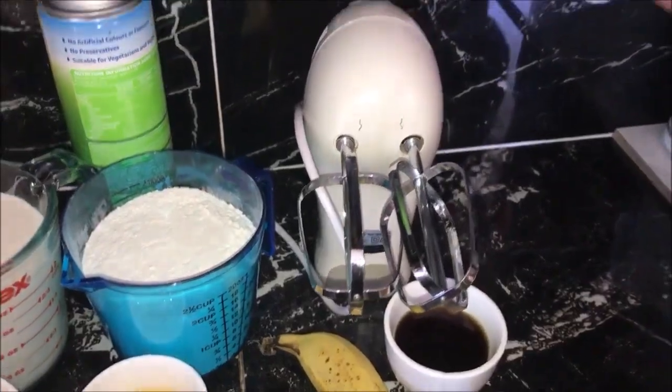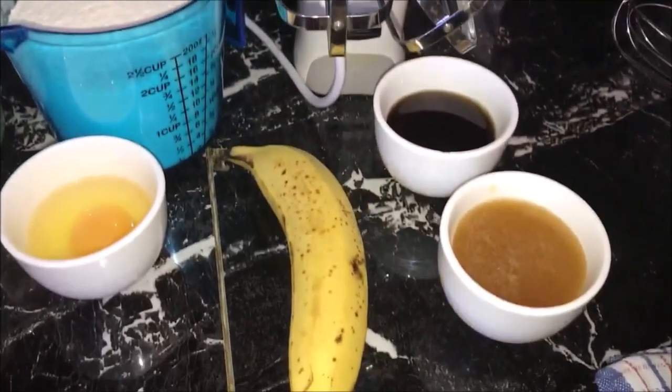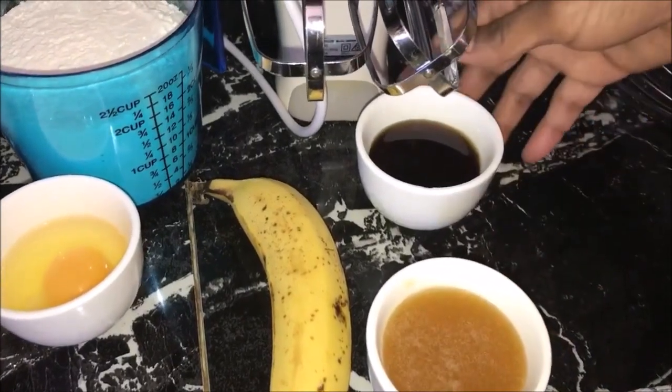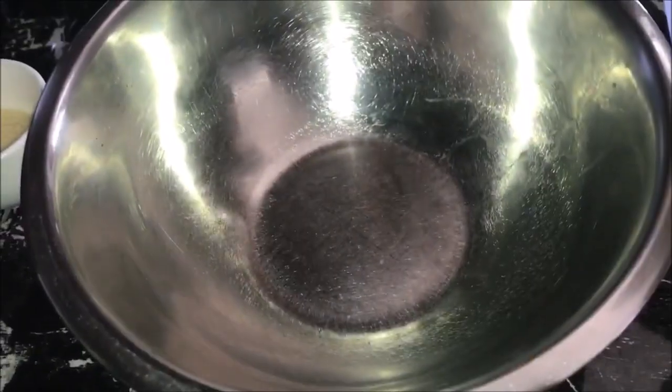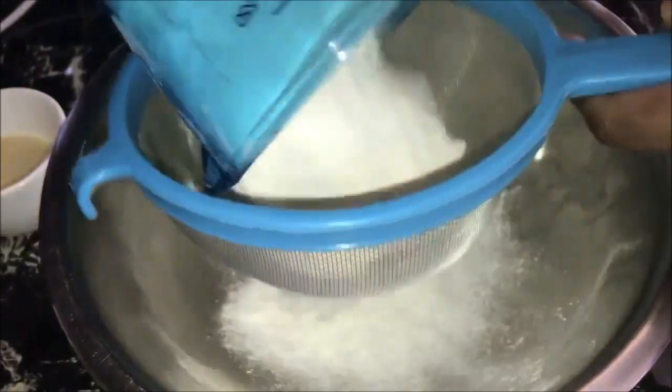you don't have one, you can use a whisk. To serve the pancakes, you can use any fruit of your choice, honey, or any type of syrup.